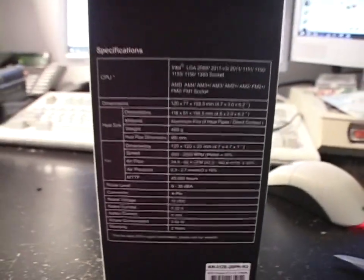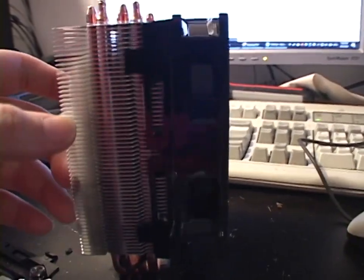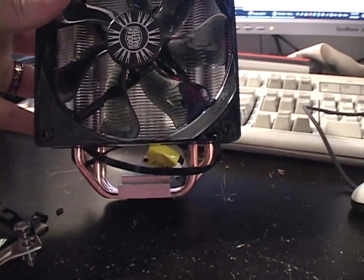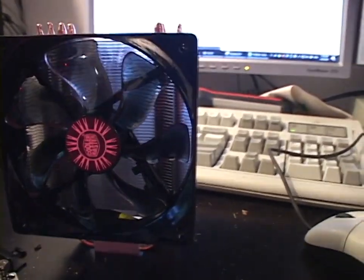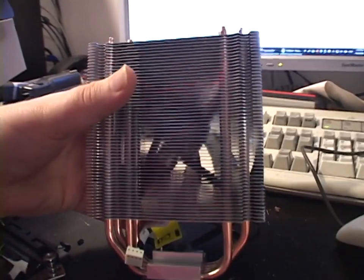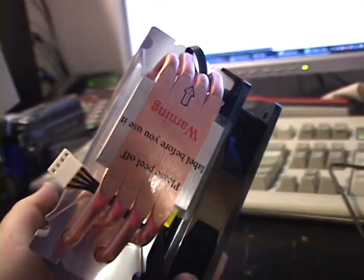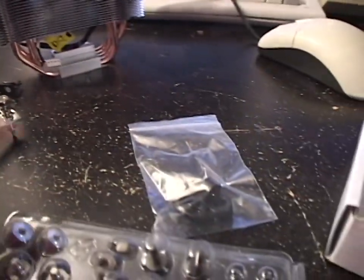Let's open it up and see what we get — oh my goodness, look at this thing, it's huge! I hope it fits in the case; the case is barely wider than a 120mm fan on its own. I might end up cutting a hole in the panel if it doesn't fit, or consider returning it. But wow, that's a nice looking piece of equipment — not very heavy. Look at that heat sink — very nice, four-pin connector on the fan, copper contact area.